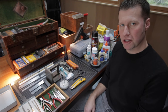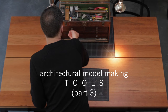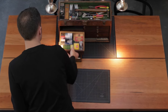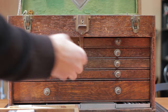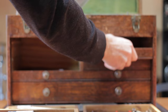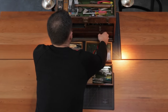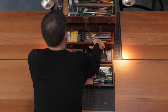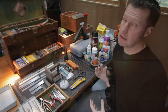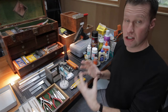Hi, Eric here with 30x40 Design Workshop. This is part three in our model-making series. We're going to look at all the tools you'll need to begin building architectural models. I don't want to intimidate you — you don't need all of these. I thought it'd be interesting to look through my tool set and see what I've collected over the years, then at the end I'll break down the essentials: basically six things to get started.